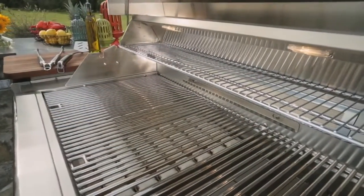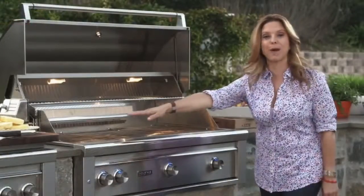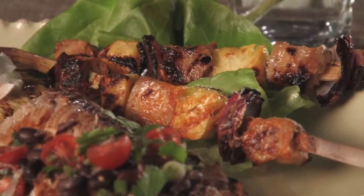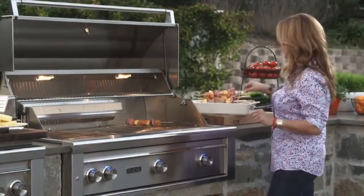The beauty of it is I've got four different heating stations right here. I'm going to do my pineapple dessert on low, my fish on medium, and I'm going to start with my pineapple and pork and veggie skewers right here.